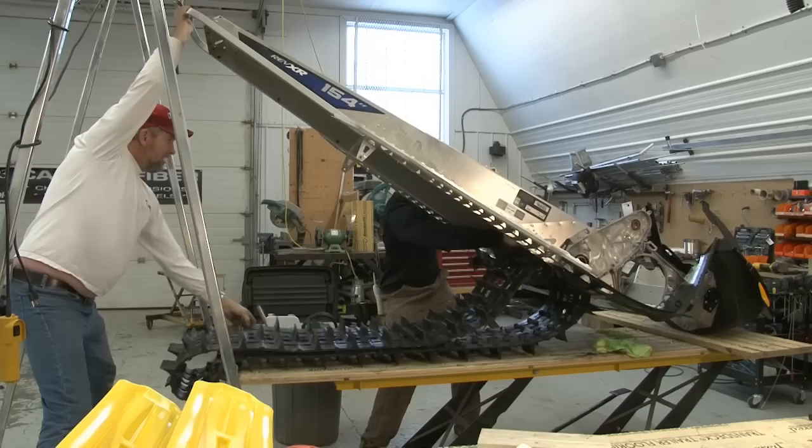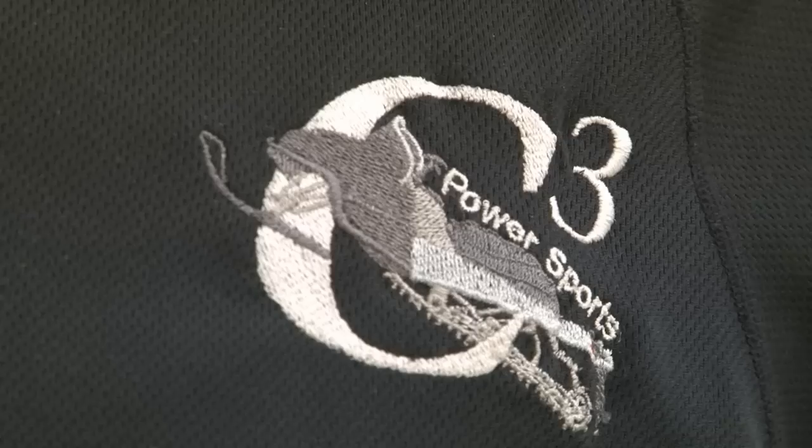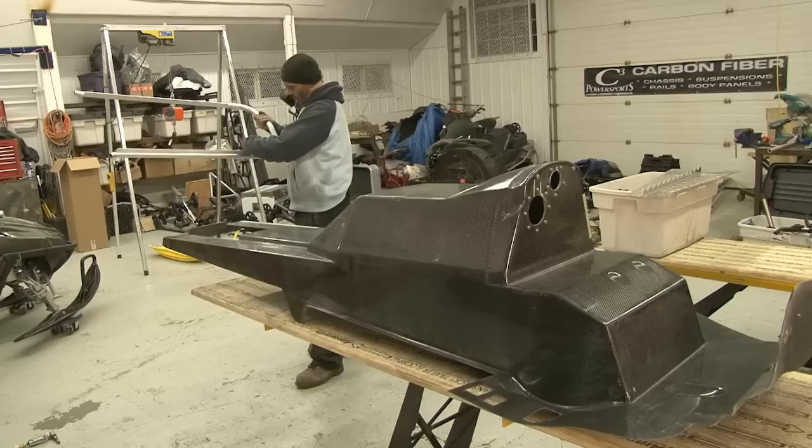Coming good — a couple more parts in this chassis strip. Time to get that carbon chassis in here and get building a mod sled, a real mod sled. If it wasn't so awkward, I could carry it with one hand.